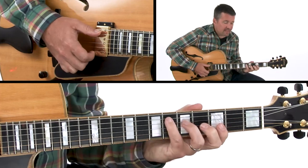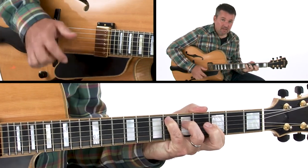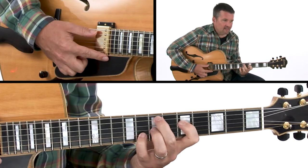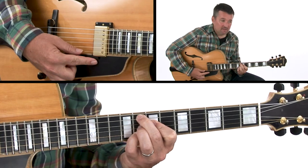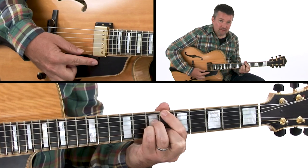Then we go to B♭ major 7. Our 1 chord then goes to the 4 chord, E♭ major 7. That whole progression is still in the key of B♭, but we add one more chord to it. We go from that E♭ major to an E minor 7 chord, which then goes up a half step to F9, which then resolves to B♭ major.